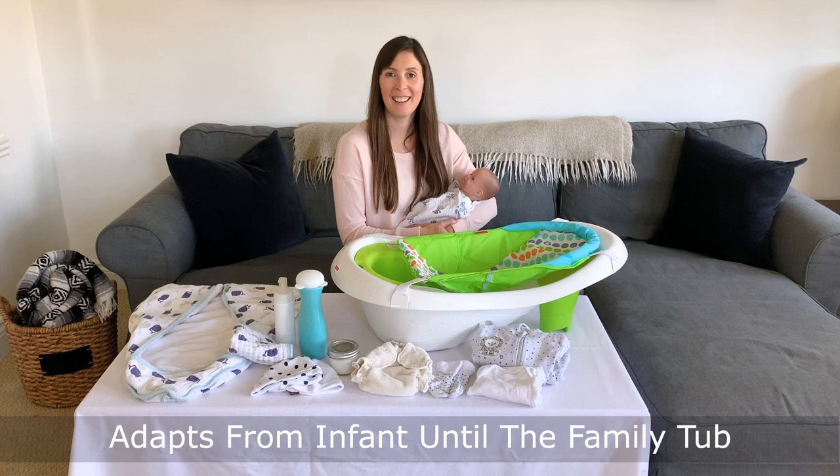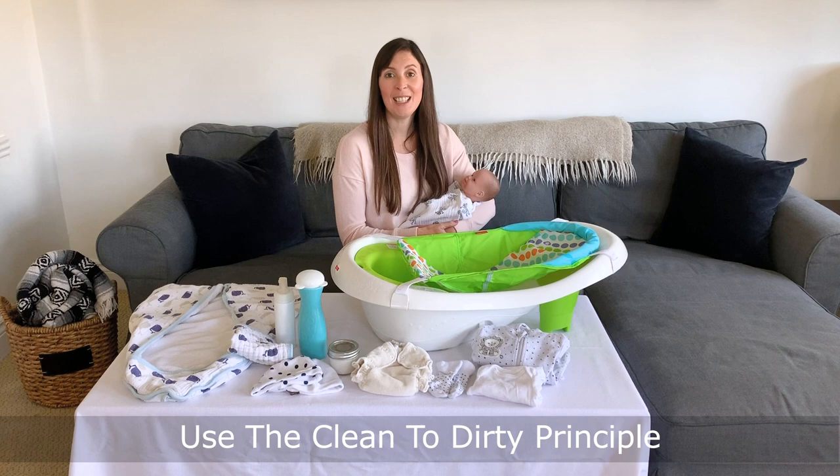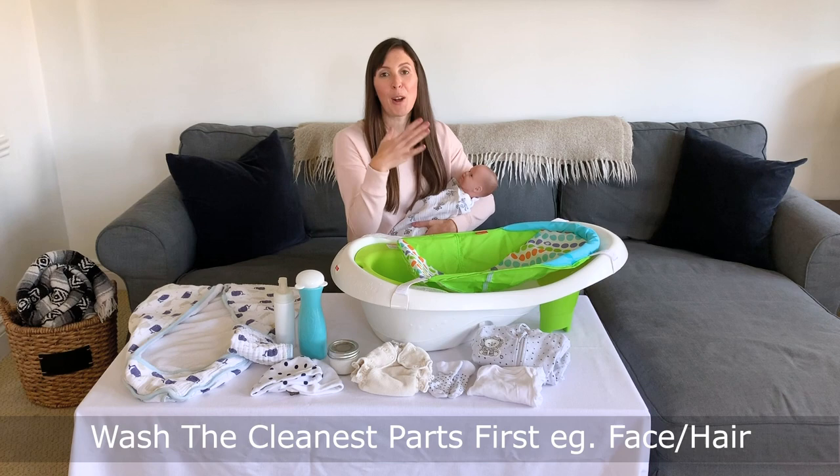Once we've got our tub ready, we want to make sure we've got all of our other supplies ready to go so we can work really efficiently to bathe our little one. No matter how we're cleaning them, we want to follow the principle of clean to dirty — washing the cleanest part of our baby, their face and head first, followed by the rest of their body, and ending with the dirtiest part, their diaper area.